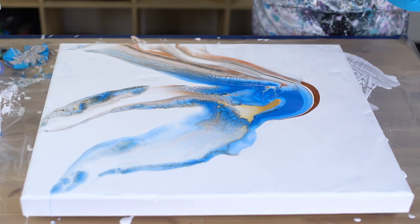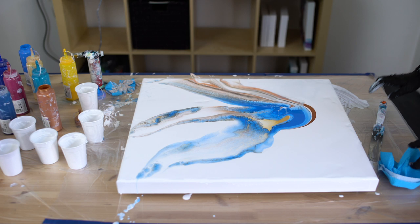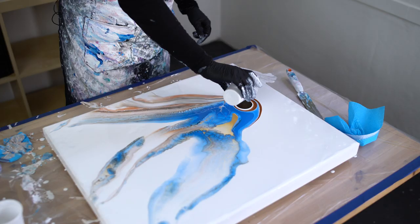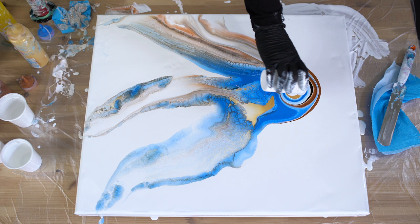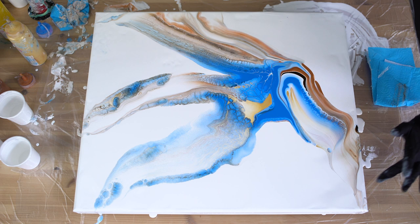Yeah, I really like this. Here you can see the gold — also very soft. I really like that. I don't know, this is no composition, huh? I really like this swipe. This one — meh.